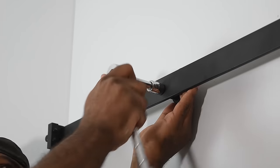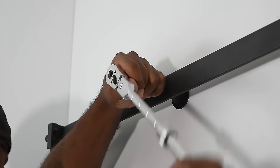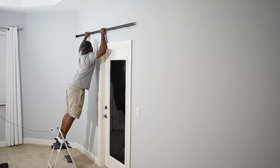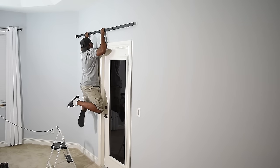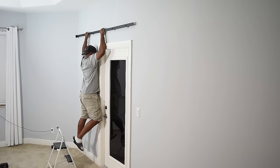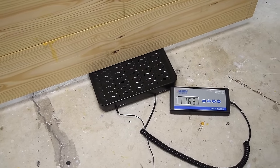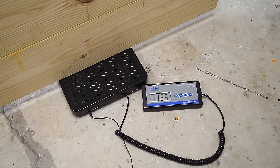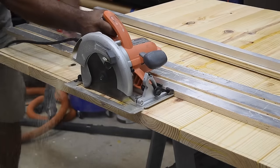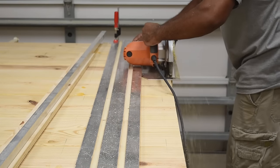I used an impact driver to drive the bolts into the wall, then used a ratchet to tighten them by hand because I didn't want to over-tighten them. I'm 190 pounds, so I just hung on this thing for a bit — it's pretty solid. The door is only 116 pounds minus hardware, so it should be fine. The next thing is to square up the door — you'll need anything with a straight edge you can use as a guide to make a straight cut.